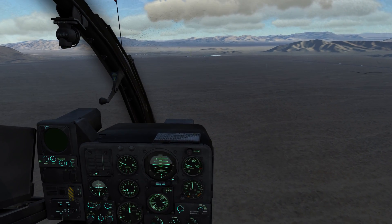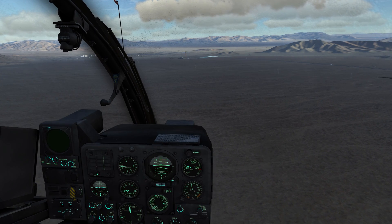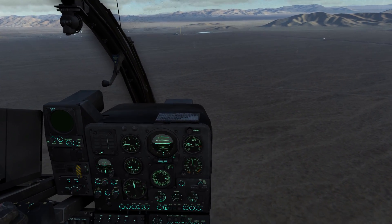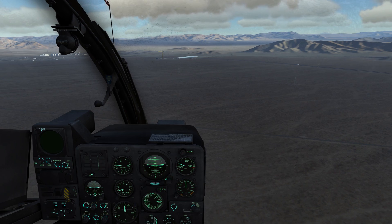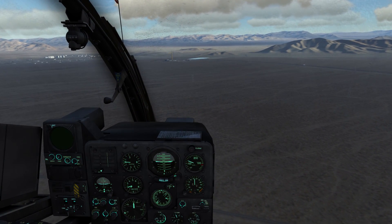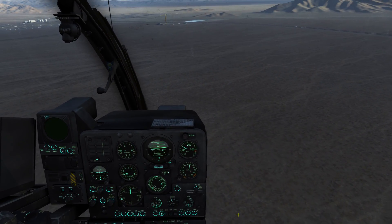I'm not entirely sure what this mode is best for, but it could be useful if a gunner is trying to do an engagement using the TOW missiles and you want to keep a constant speed for him to fire and keep the target aligned. Some navigation exercises could also be useful, though it's a bit unfortunate you cannot set the speed and that it's fixed at 120 km/h. Anyway, let's return to the neutral mode — now we have full control of the helicopter again.